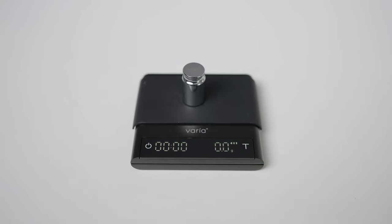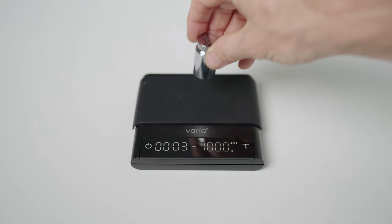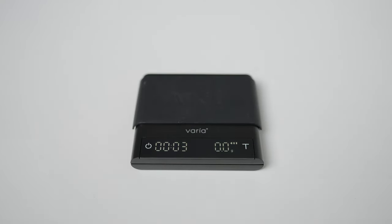The first mode you come across with the Varia is the full manual mode. This has time and weight displayed where you manually start and stop the timer as well as tare the weight. This is the mode I would use 99% of the time, as you can use the timer independently or the scales themselves — it's the basic function of any brewing scale. And yes, there are other modes that make full use of automated functions.